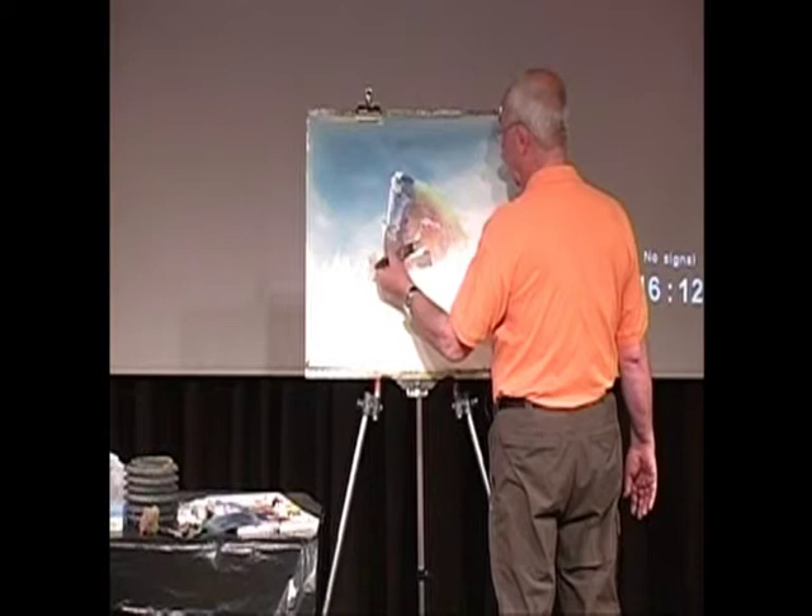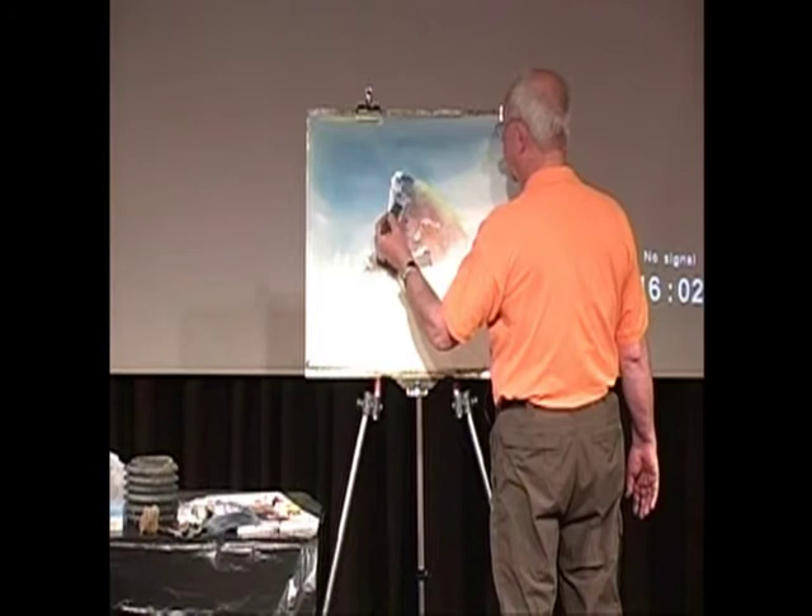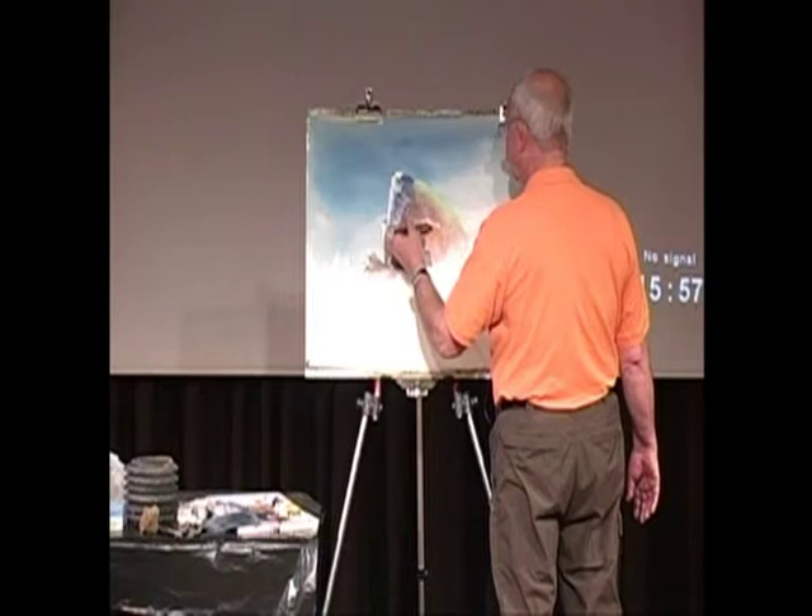And I can change the shape of the rock — I can do that, can't I? Put a couple of fishes in it, you know.